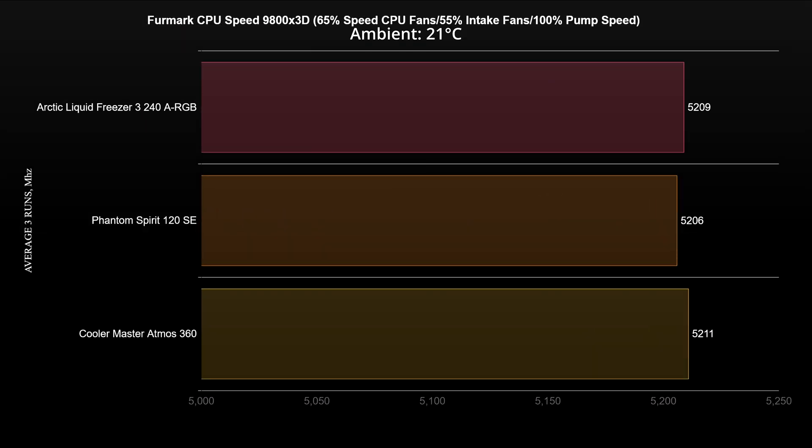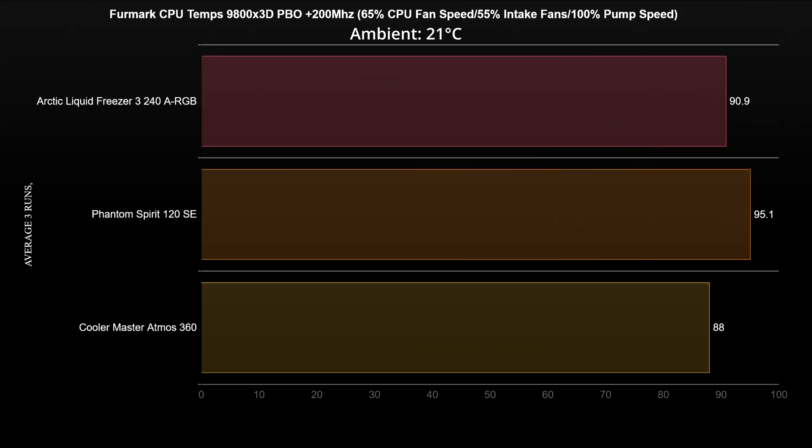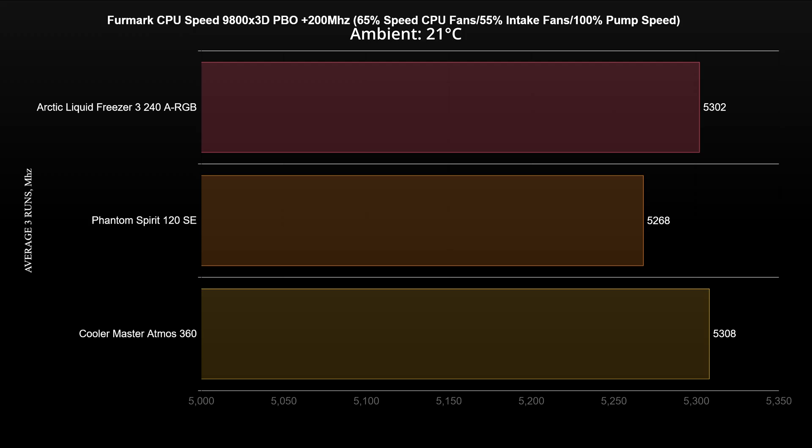This is reflected in the clock speeds, as there are only 5MHz between the 360 AIO and the air cooler. When increasing the CPU maximum speed by 200MHz, the air cooler is not able to keep the CPU cool at silent settings — it reaches 95 degrees — while the other two coolers manage to stay under the thermal throttle threshold. The Arctic Liquid Freezer 3 240 and Cooler Master Atmos 360 have a small advantage of 34 and 40MHz over the air cooler, respectively. To be honest, I was expecting a bigger lead here.